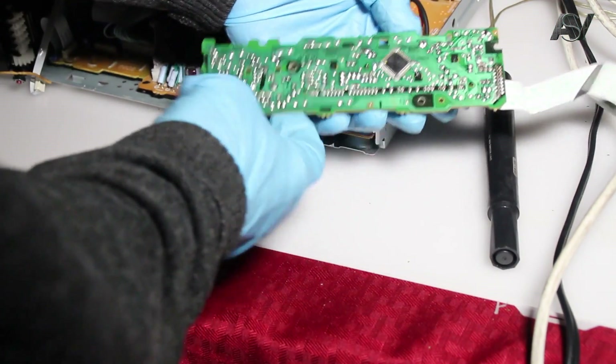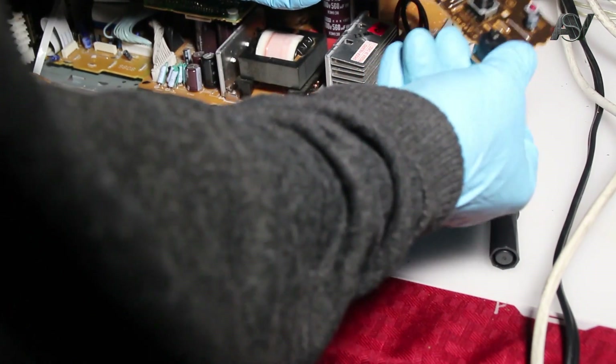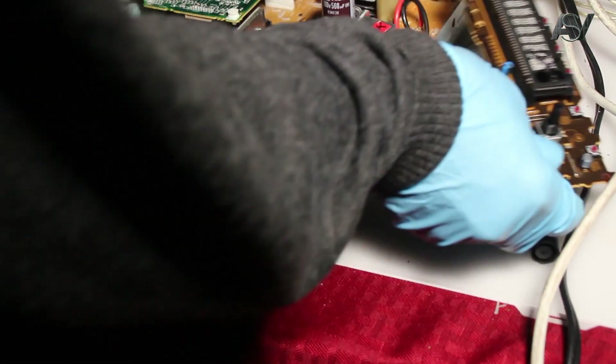But as we see, the front display circuit board is in good condition — no crack. Actually, the board has no function in this case.